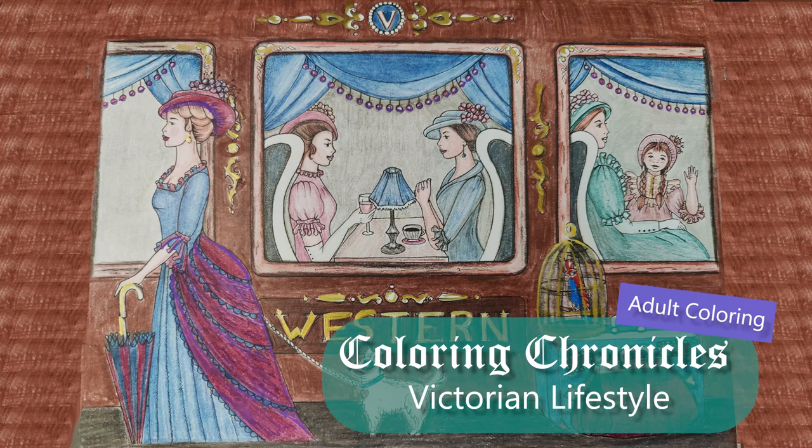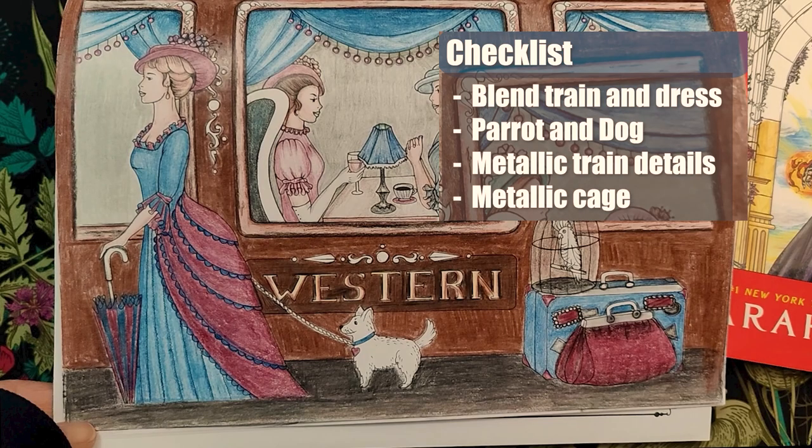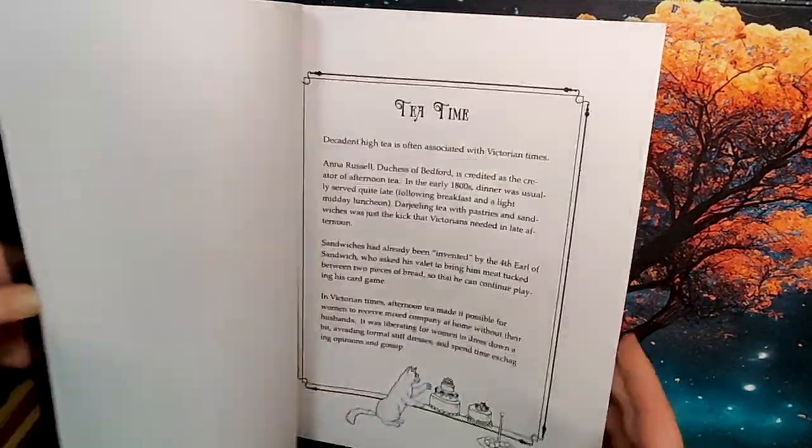Let's check out the latest coloring page I worked on during the Valentine's Day Challenge. This page is from Victoriana by Ellie Marks. This video will focus on me finishing the coloring page, as I've already shared the work-in-progress video about what I wanted to finish on this page. So let's jump right in to finish it.